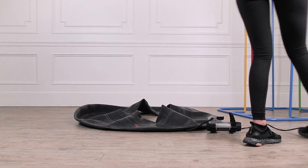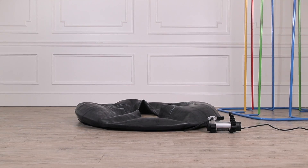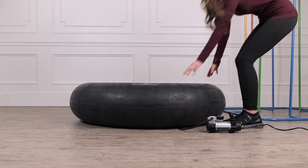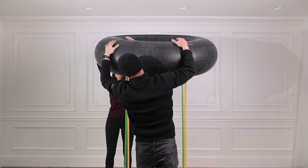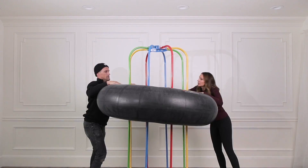Now all that is left is inflating our inner tube and you are all set. If you need assistance in inflating your tube, please view our tube inflation video for details and visual instructions. Once your tube is inflated, you will simply place it over the bars and you and your kiddos are ready for hours of fun.